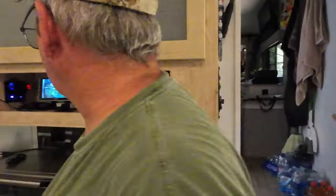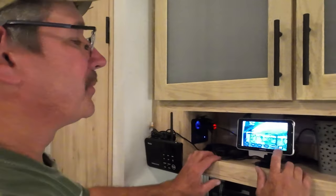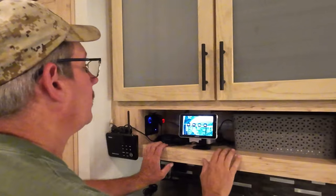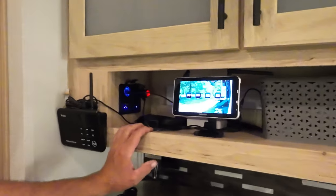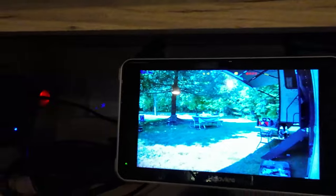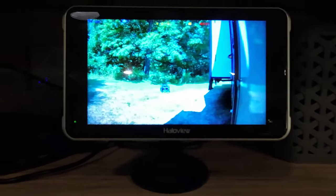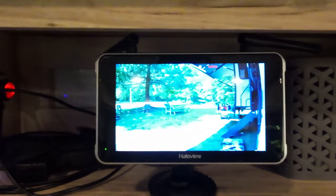It's upside down — apparently we did something wrong. So we go to settings, go to mirror, and that looks better. Let me bring up the four cameras so you can see what each camera is viewing. Here's camera one, which would be the driver's side. Camera two is the one we just installed. Camera three is the front camera. Camera four is the rear camera.